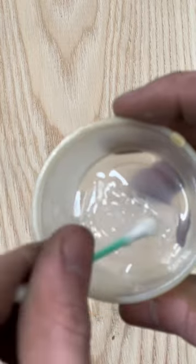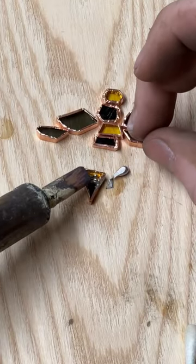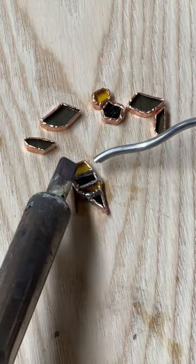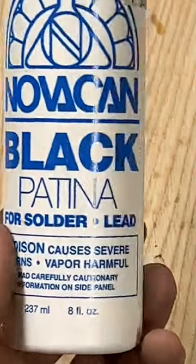We're going to start off today by taking some of this gel flux, putting it into a cup, and then we're going to flux all the components on our piece. Once we're done, we're going to take some solder and start soldering all of the pieces together. Now because of the size, this was actually pretty challenging to solder together, but after some time we managed to get it.